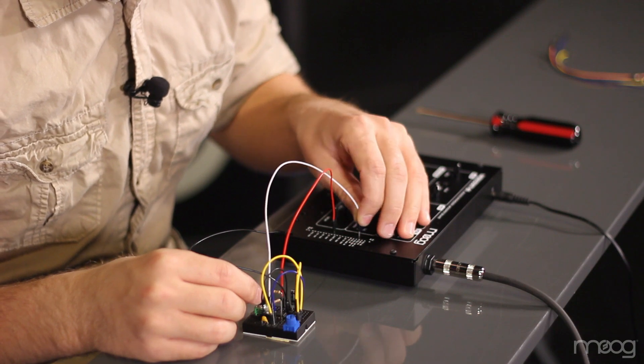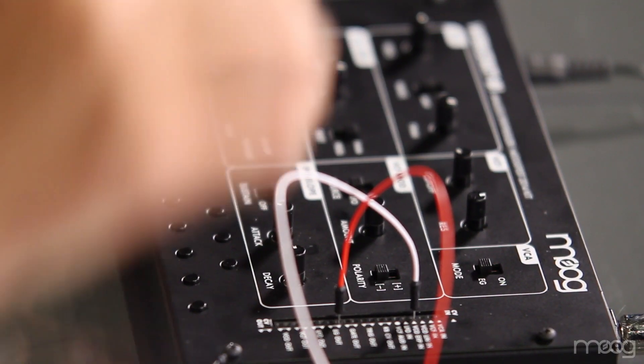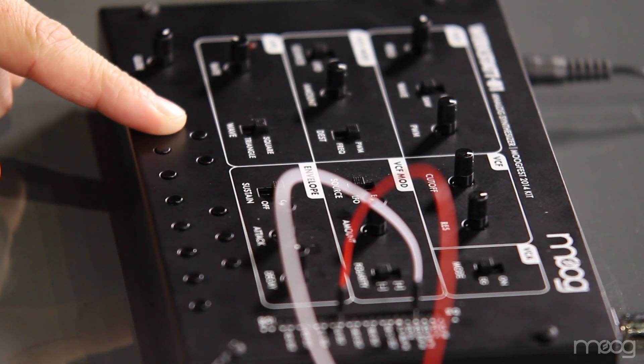If we repatch over to the VCO EXPN, you can hear that it oscillates between a low and a high note. We can use that in conjunction with our own LFO and modulate the frequency as well.